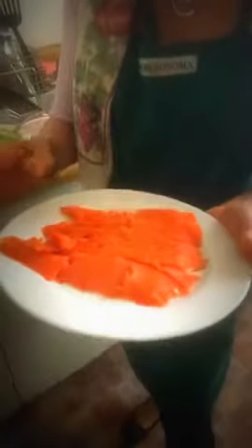While I'm waiting for my eggs to cook, I'm going to take out my salmon. You can get this at your local supermarket — they have organic and non-organic. This one is smoked salmon.